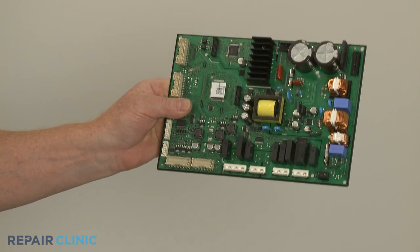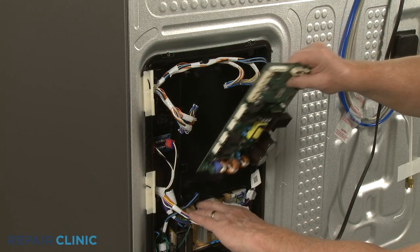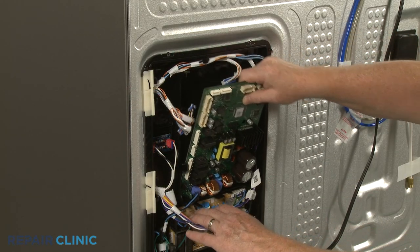To install the new main control board, align the bottom edge first, then snap the top edge into position.